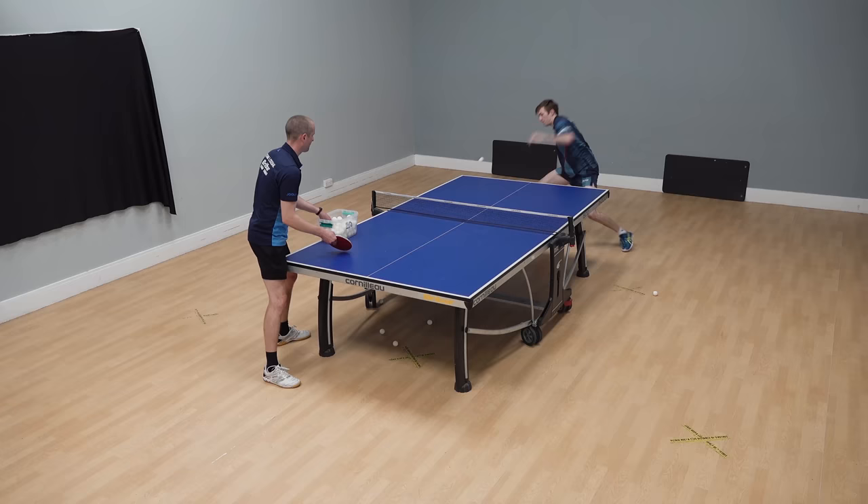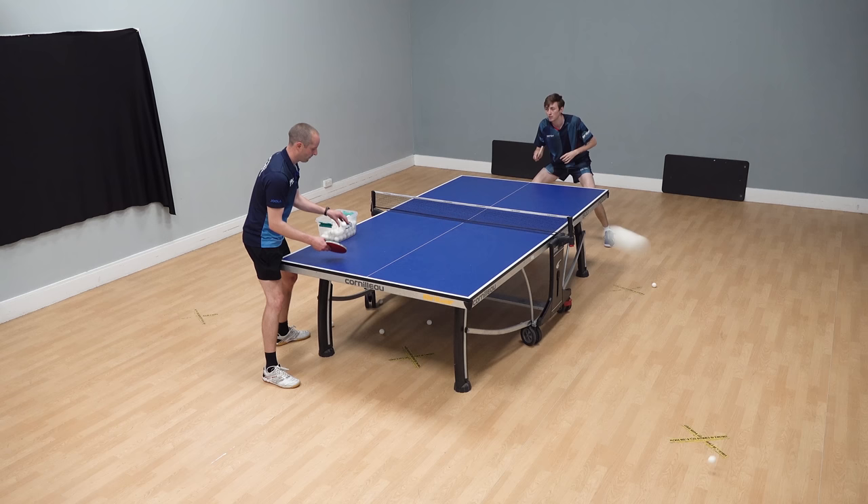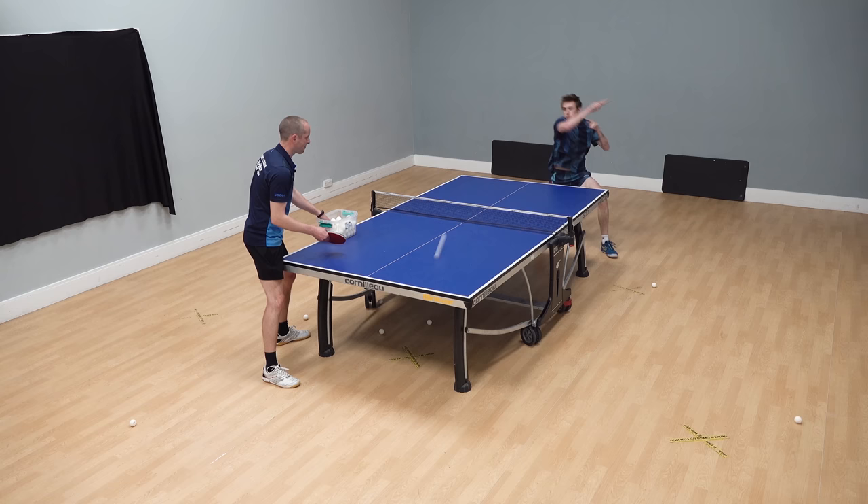As we can see, Liam's shot is much faster and much more aggressive. Let's take a look at some slow-motion footage.